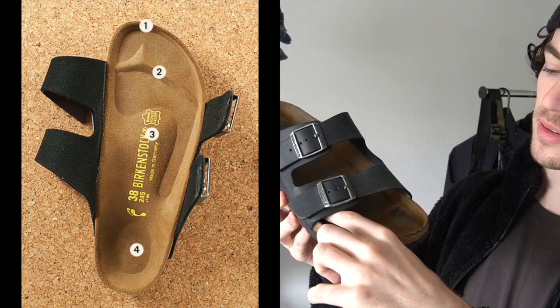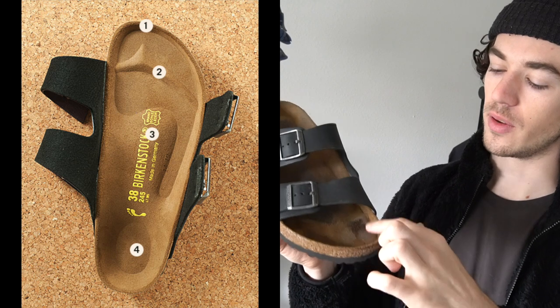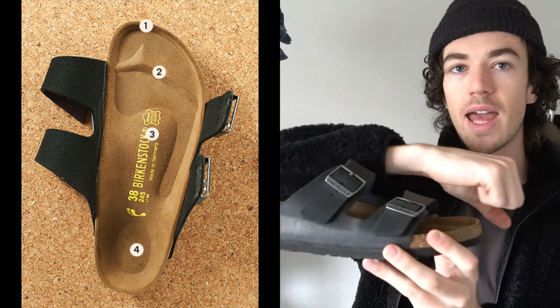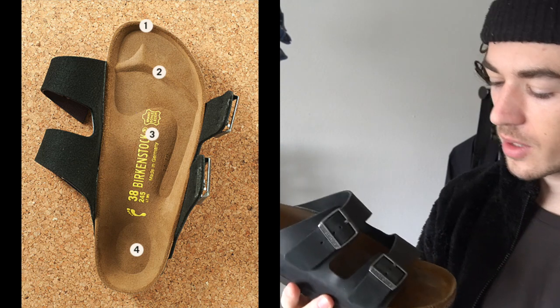A really neat feature with Birkenstocks is it uses the natural anatomy of your foot to keep the slide on your feet without sliding off. They do that because of this toe ridge here — so right behind your toes but before the pad of your foot, there is this ridge, and your toes kind of rest over it. So it catches when you're walking and the shoe doesn't slide off your foot. They also have a very high arch support, although luckily I do have high arches, so I don't get that much wear on the arches.